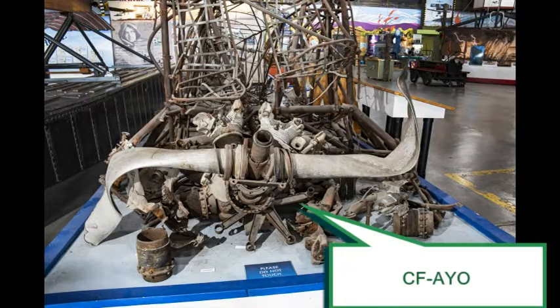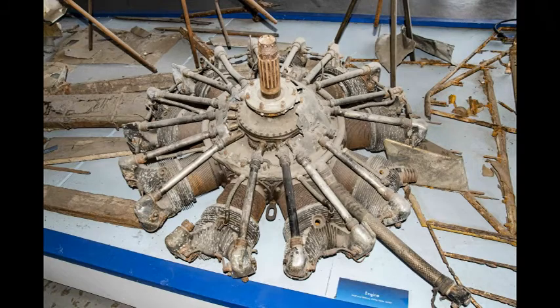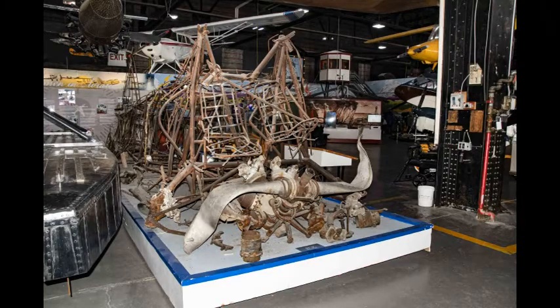This CFAYO crashed in 1953 and remained in the brush until 1992 when the wreckage was recovered. Most of the aircraft was destroyed by the crash and fire. The most discernible parts of the wreckage are the bent propeller in the front and the pilot and co-pilot seats.